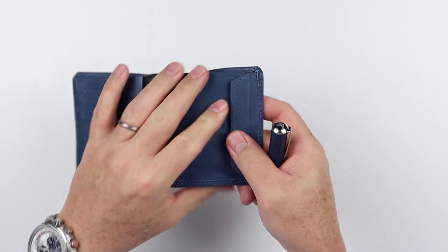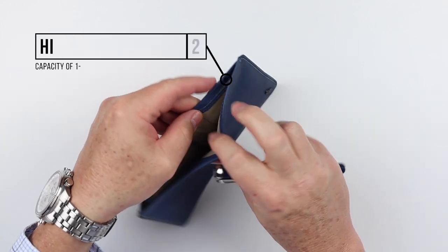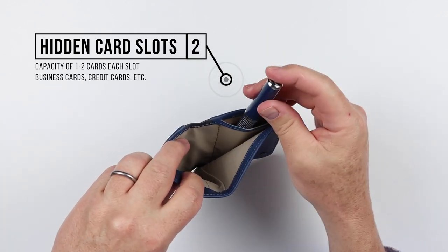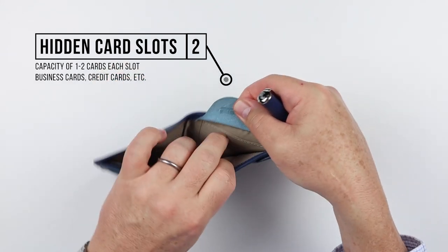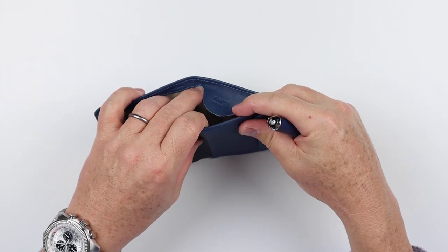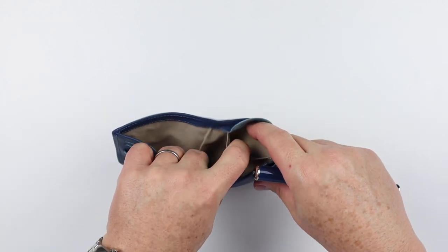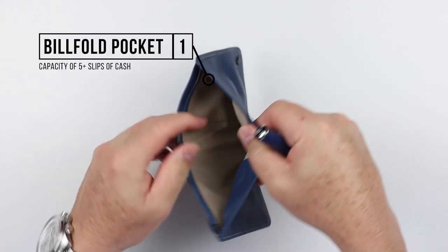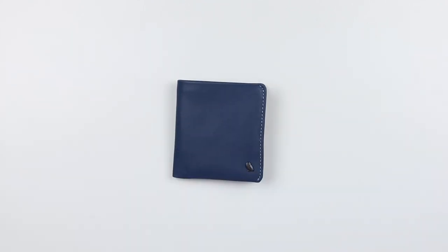It stays closed because of the rigidity — you really have to pinch this to get into the coins. Moving into the billfold area, towards the front we have a pocket and a card slot — a secret area, they call it. On the opposite inside, we have what looks like a coin-pouch area because of this flap that goes over, but it's really another card slot. The interior here is for bills — that's where cash goes.